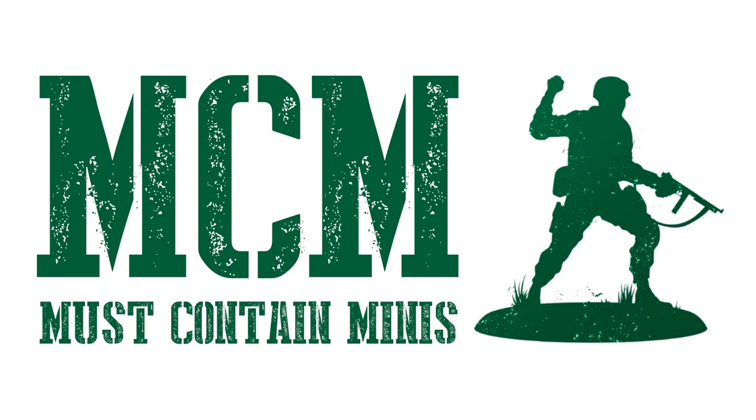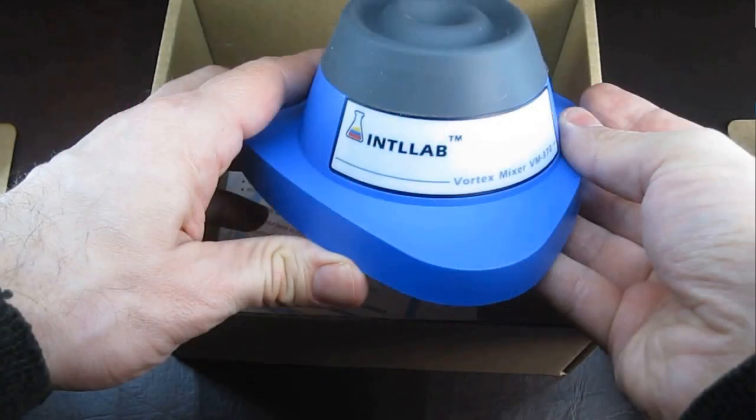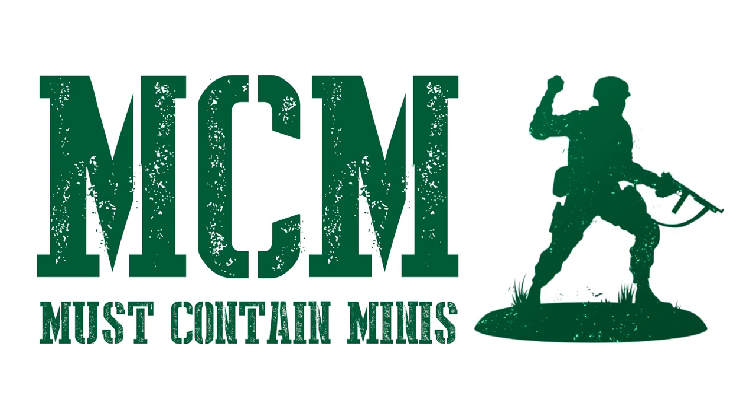Thank you for joining me in this Vortex Mixer review. If you're looking for an affordable paint mixer from Amazon, take a look at this device. I am very happy with it so far. I think it's going to save my hands and arms some time and effort while painting — that's not a bad thing for any hobbyist that's getting a little older. Thanks again to Six Squared Studios for telling me about this product; links to them are in the description below. If you buy from Amazon using one of the links in the description or my website, a portion of the price goes to Must Contain Minis to support the website and channel at no extra cost to you — a good way to buy yourself something and support the content at the same time. If you enjoyed this review, check out my painting and modeling accessories page on Must Contain Minis or the playlist on YouTube. Until next time, happy gaming everyone!